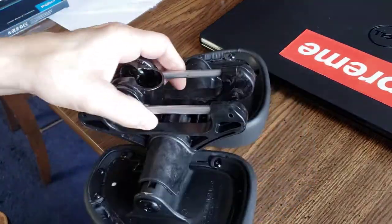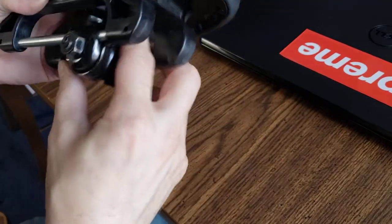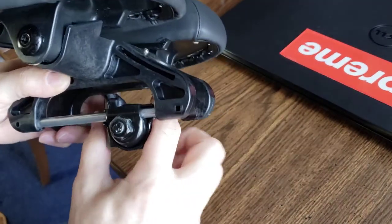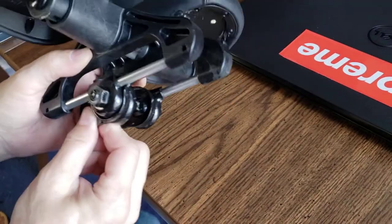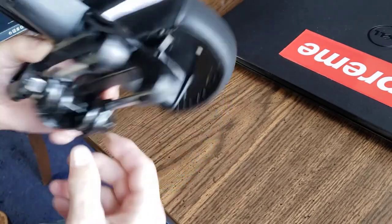Now you're ready to mount your bike to the post. You can adjust the angle a little bit because it's still loose. And once you get the angle adjusted, you tighten that sucker up and it won't move at all — and it won't move on here either, once it's really tight.